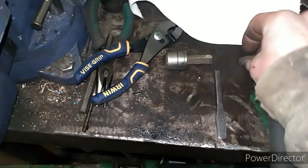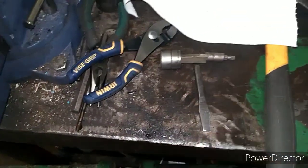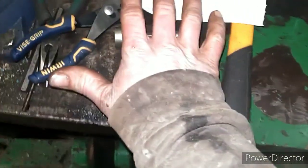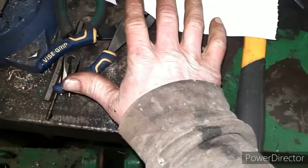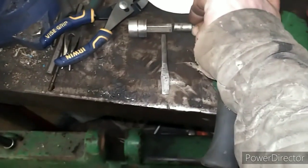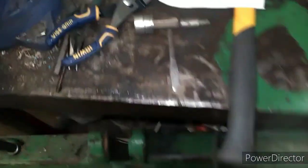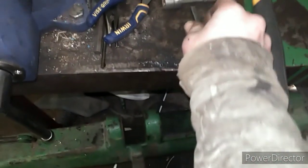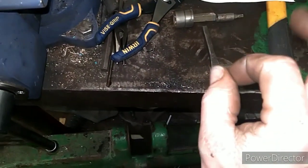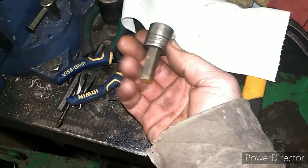I put that on the end of there — see how big that is? I can put that in my pocket. Probably not the most comfortable thing to have in your pocket, but it ain't the first time I've carried wrenches around in my pockets. So I'm going to make a tool for everything on the chainsaw that I can quickly grab and throw in my pocket.